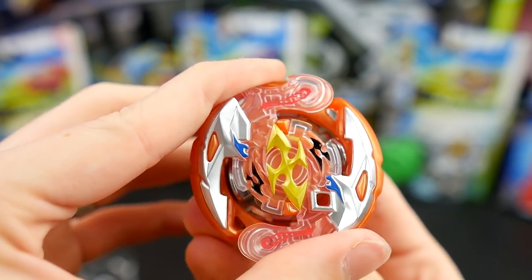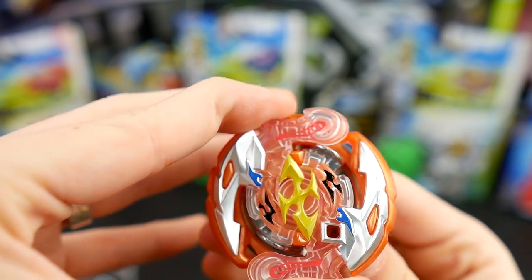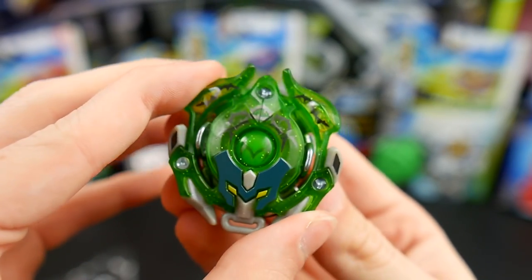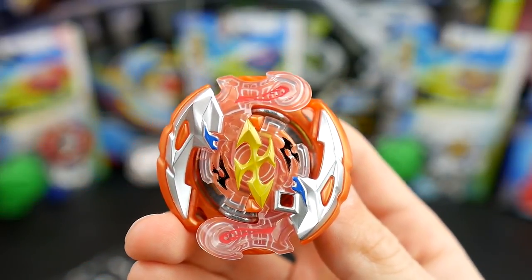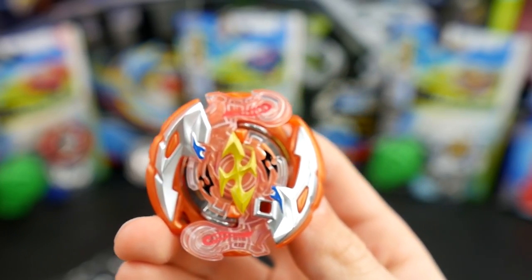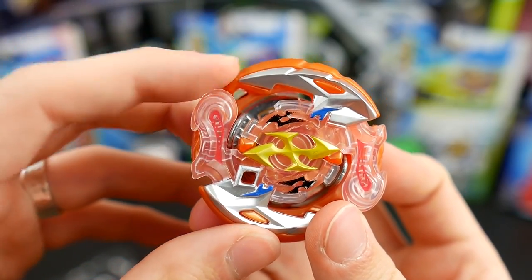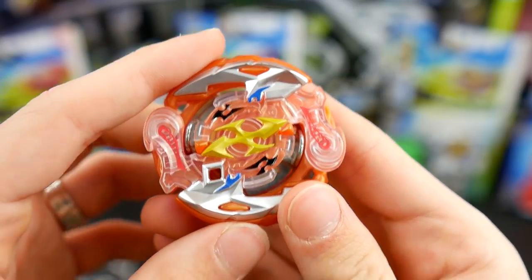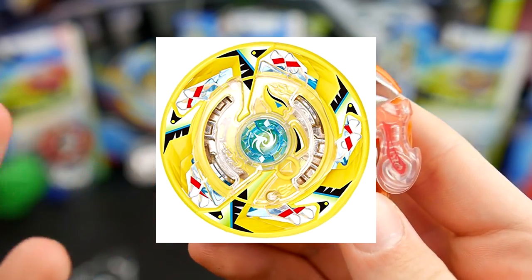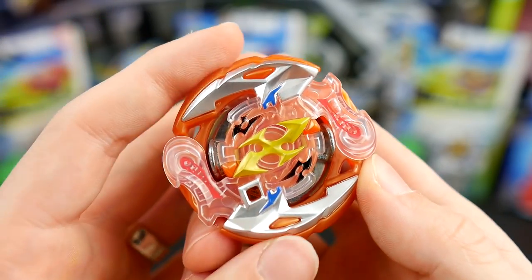Let's put this Beyblade together. Looking at the slopes — the slopes aren't great. Comparing to Minoboros, the Minoboros slopes are definitely better. But remember this guys: slopes do matter, but because this Bey is so wickedly round — besides this bump right here and this part, it's almost perfectly round. Maximum Garuda, or Garuda G3, did not have great slopes at all, but because it was so round it was awesome. So this could be pretty decent because of that.